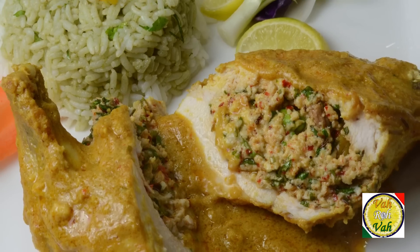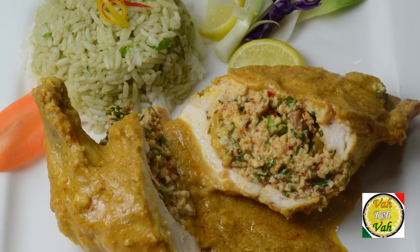Hello, namaste, salaam walekum, sat sri akal — welcome back to another session with your VahChef at Vahrehvah.com. Today we're going to learn how to make koya chicken korma. It's not 'koya gaya' chicken — this is real milk koya chicken.